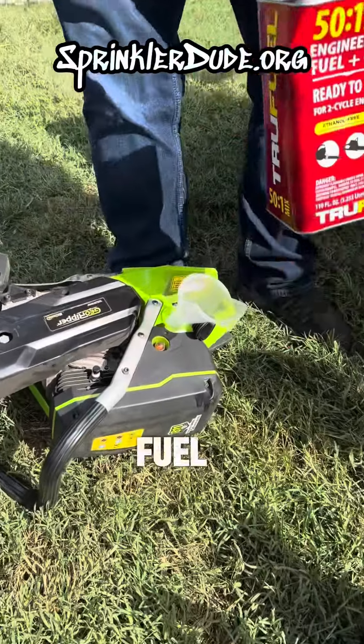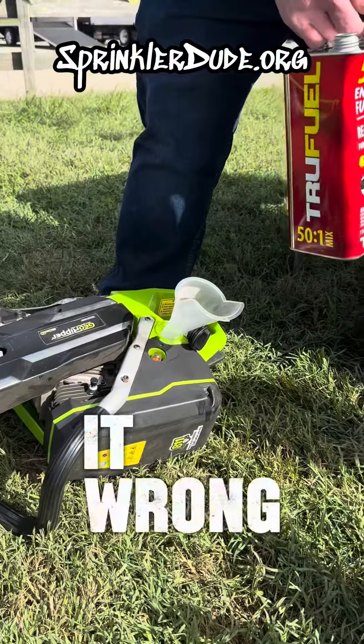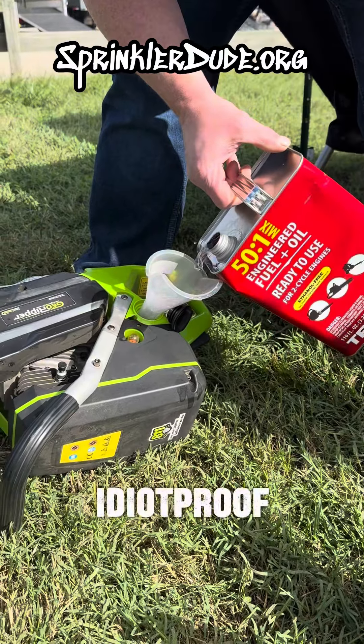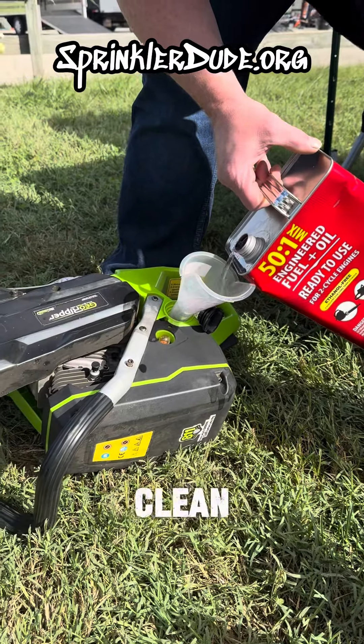Guys, if you're using regular fuel in your GeoRippers, you're doing it wrong. You want to use something like this. Make it idiot-proof and make your machines run clean.